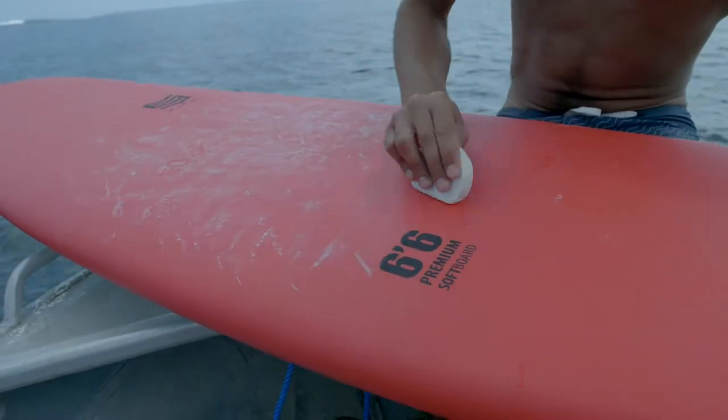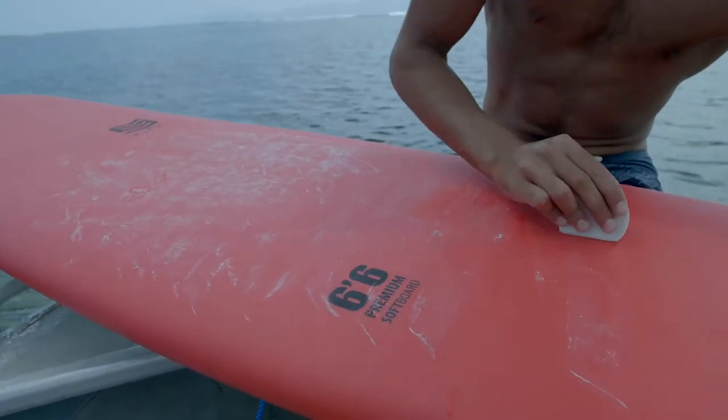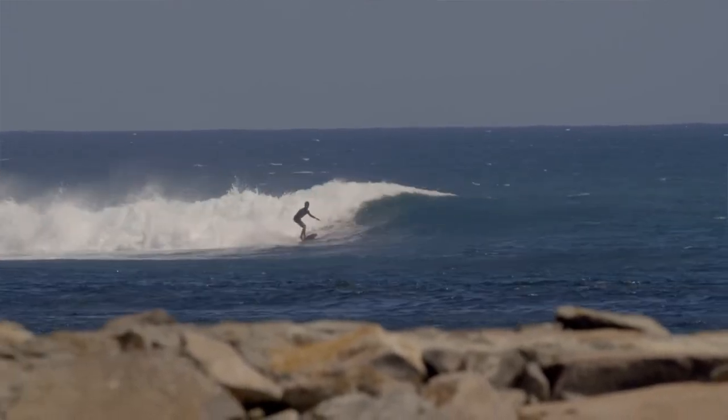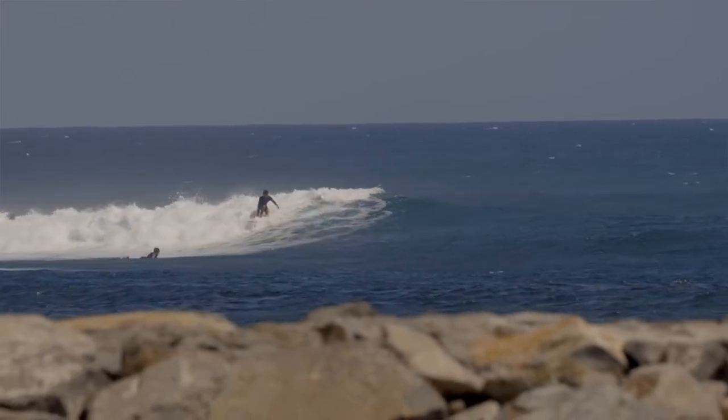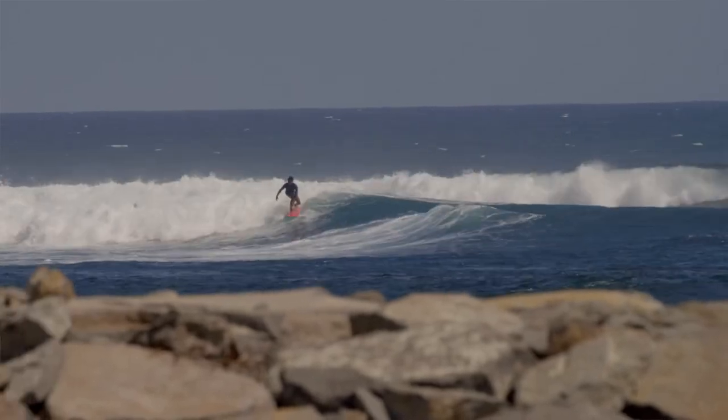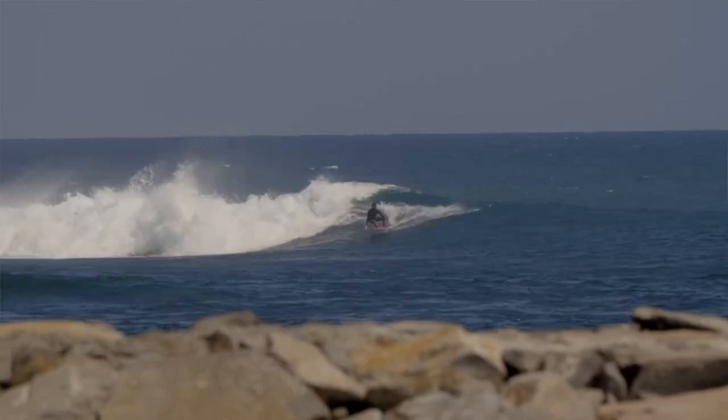The Float Premium Performance Softboard edition is one of my favorites out of the entire range. What I really like about the design is that these are more orientated for performance — a great transition when you're coming out of level three, starting to go from trimming to your first couple of turns. There's a 6'0, a 6'6, and a 7'0, and all three allow you to do level four: a couple of S-turns, a roundhouse cutback, and floaters.